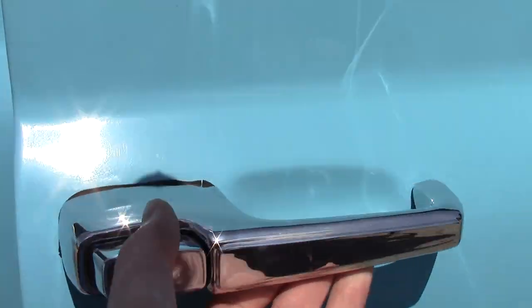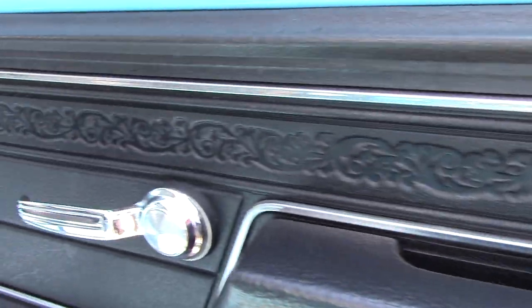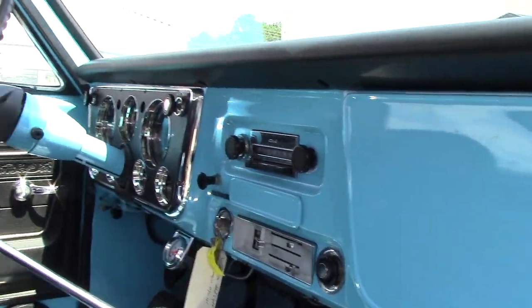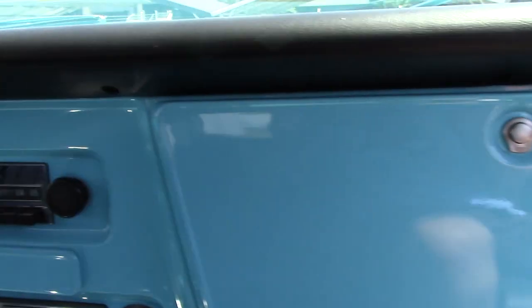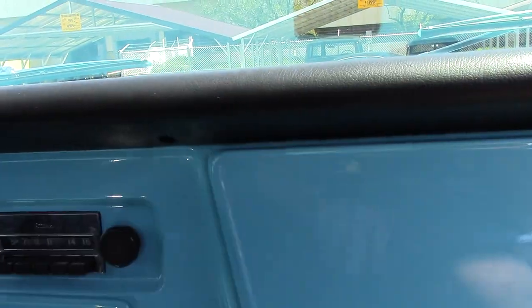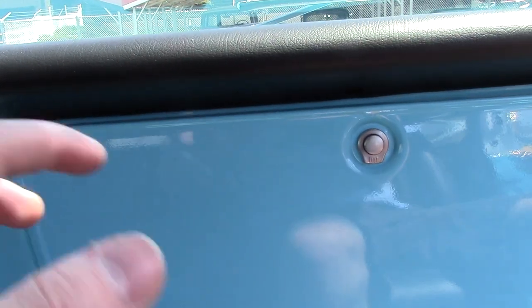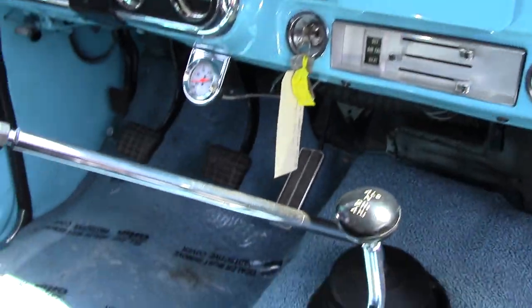Let's check out the passenger side — basically the same, with a glove box. Very simple interior. I do like how old cars used to have painted dashboards instead of just black or gray or tan, depending on what color the car was.